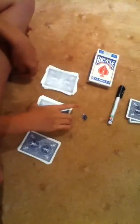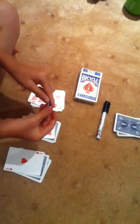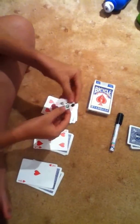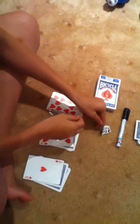One, two, three. Ten of hearts. Five of hearts. And an ace of hearts. Now my prediction that I wrote down was an ace of hearts, a five of hearts and a ten of hearts. Thank you for watching. Bye.